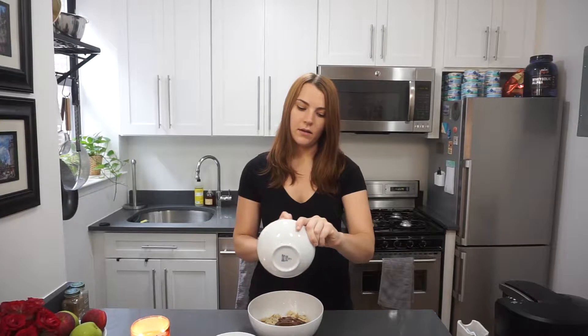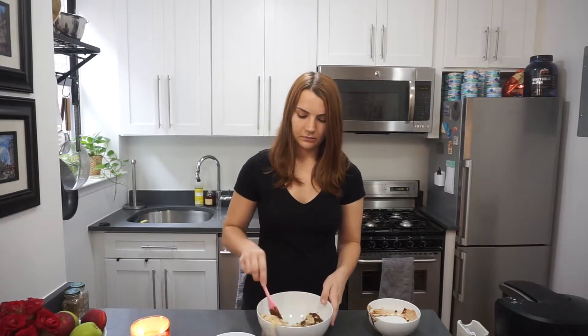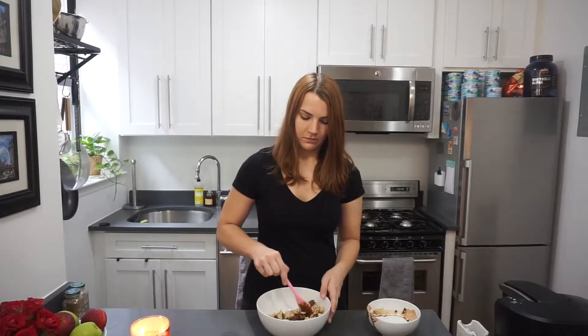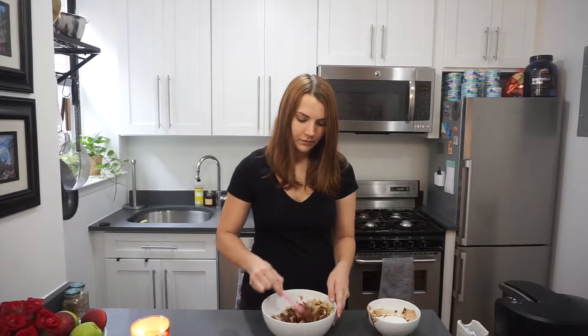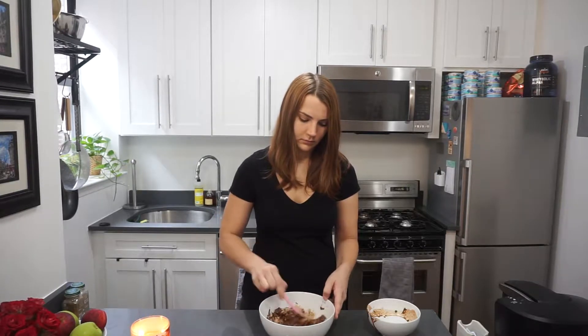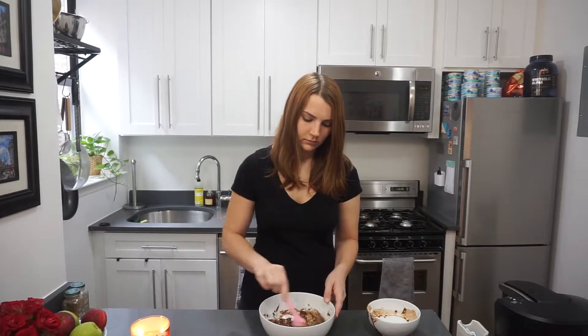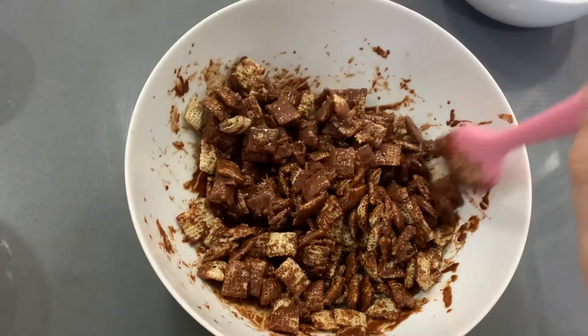Get every last bit because it's delicious. So that's all together in here, and then I'm just going to give this a quick stir. You just want to make sure that all of the cereal is evenly coated with the chocolate — no cereal pieces left without any chocolate on them. This looks great — everything is evenly coated, so this looks good to go.